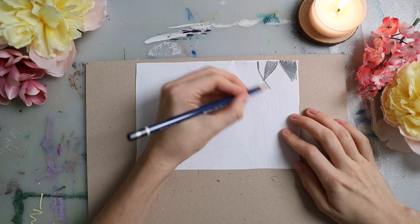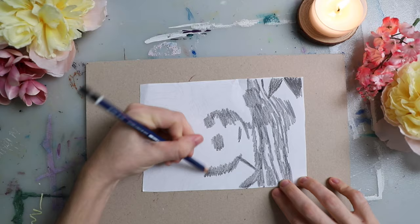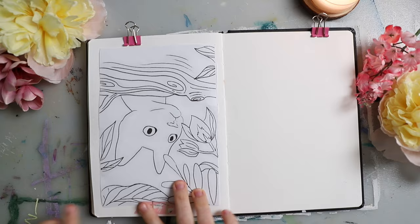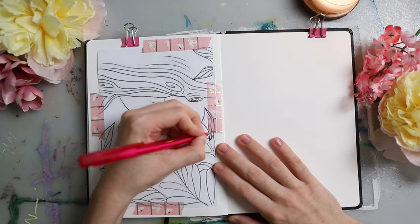You can see that I'm using a soft pencil on the back side of this, because this way we can transfer it onto our watercolor paper. I'm just taping it in to secure it a little bit. Make sure it's really secure but so that you can still get it off afterwards, and then I'm using this ballpoint pen.